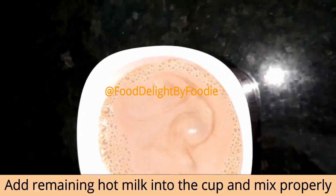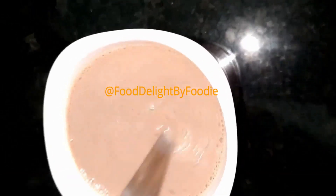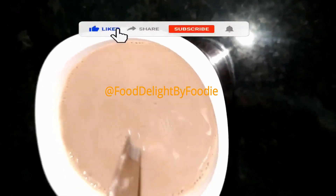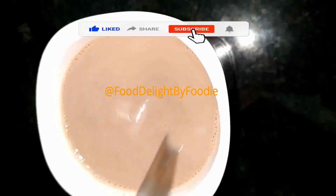Mix the chocolate syrup thoroughly. Please subscribe to our channel.